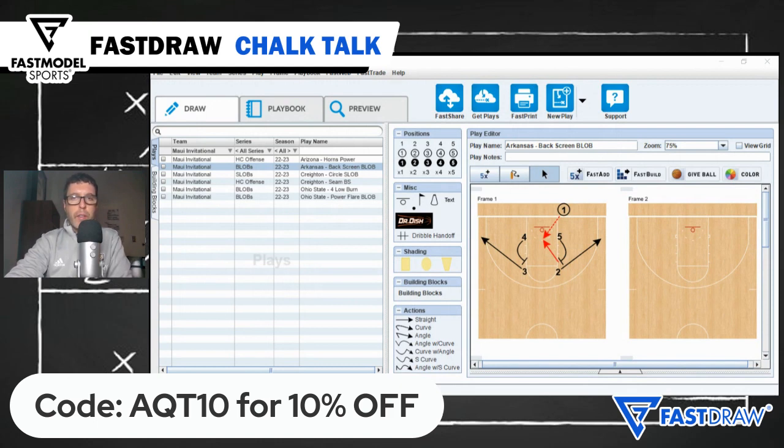If you're new to Fast Draw and Fast Scout, first-time subscribers can get 10% off by using the code AQT10 — that's AQT10 for 10% off. Thanks for tuning in to Chalk Talk. We'll talk to you again next time.